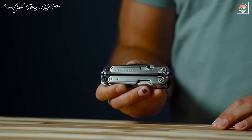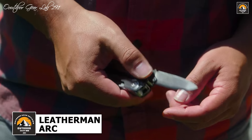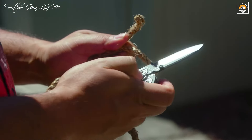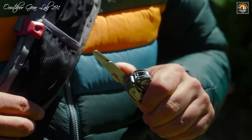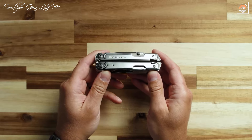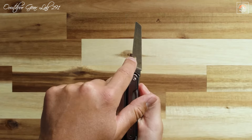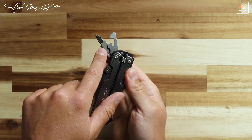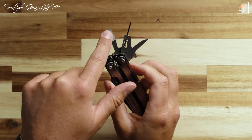The Leatherman Arc redefines the multi-tool market with its impressive blend of advanced materials, innovative features, and user-centric design. At its core is the MagnaCut Steel Blade, a pioneering material renowned for its exceptional edge retention, toughness, and corrosion resistance. This blade excels in both everyday tasks and the most challenging environments, ensuring reliability and performance when you need it most. The incorporation of Leatherman's free technology allows the Arc to open smoothly with just one hand — no fingernails required — and locks securely into place with a reassuring click, adding both ease of use and safety.